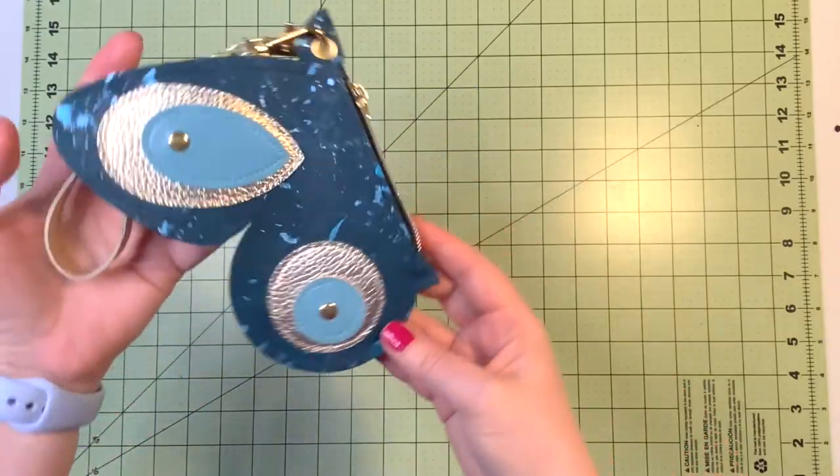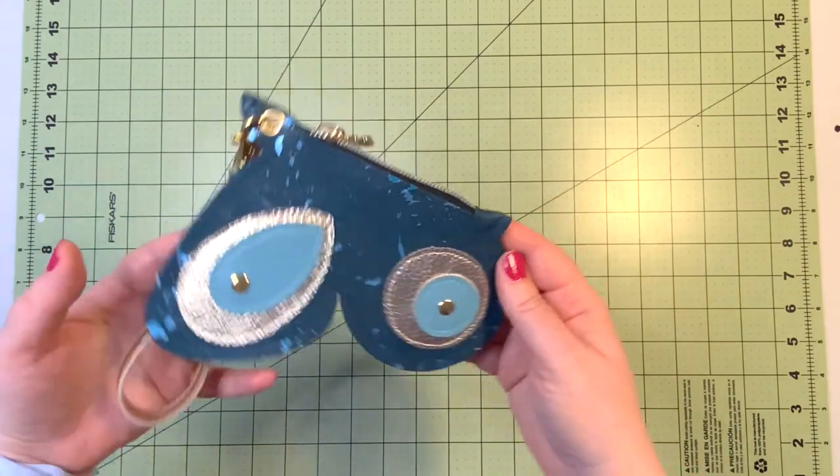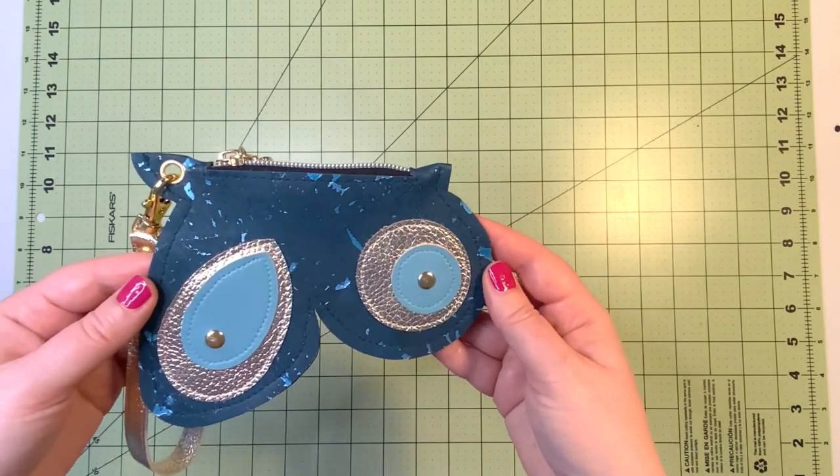The project is now completed — we have created the butterfly coin purse! If you like the video, please give it a thumbs up and subscribe to my channel.